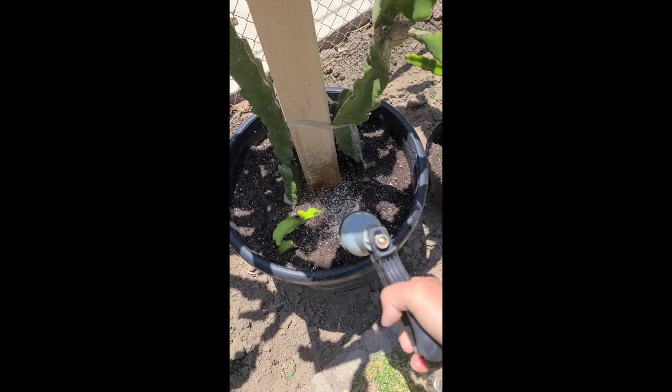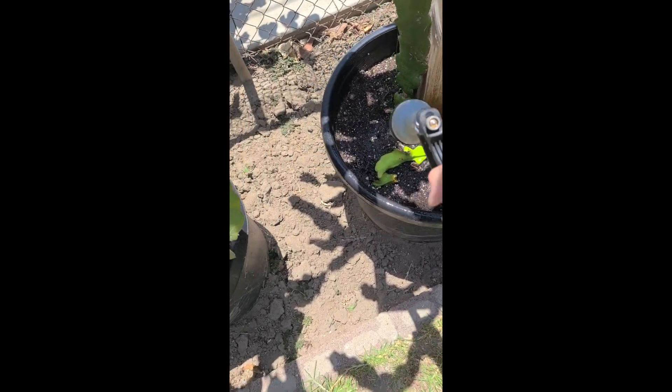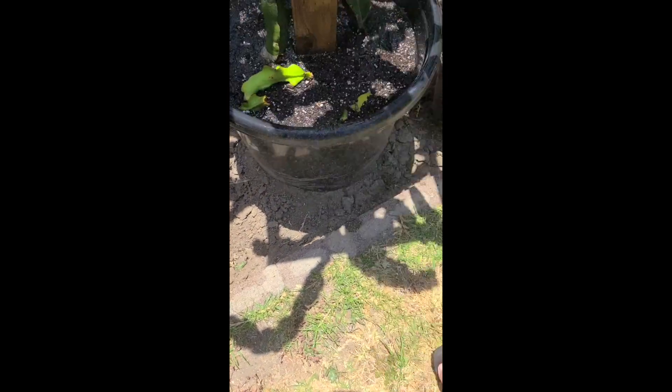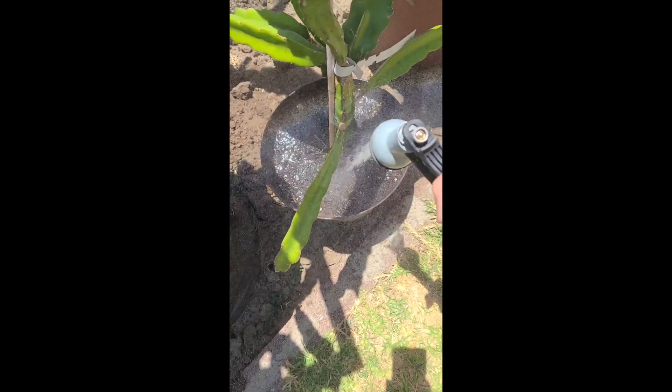And now for the last step, watering. I just need to make sure that I water these very well and keep all of these plants fully hydrated. Thanks for watching and I'll keep you posted.